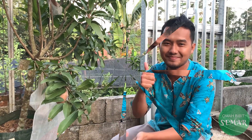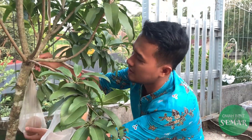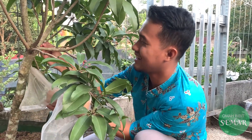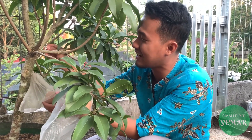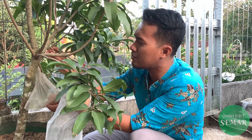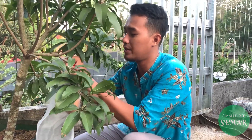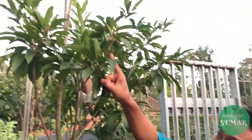Oke, tidak usah banyak cincong, kita langsung review gimana rasanya dari sawo alano ini. Kita coba lepas dulu dari sarangnya. Rekomendasi kasih sarang seperti ini karena khawatir kalau jatuh kemana-mana. Jadi ini baru jatuh tadi pagi. Totalnya itu sebenarnya ada 12 buah dan kita secara bergantian untuk panennya.